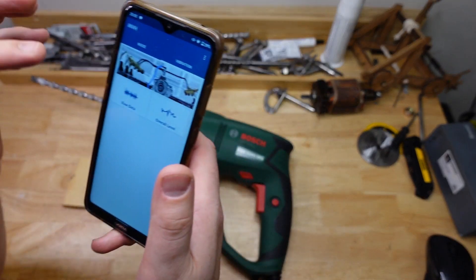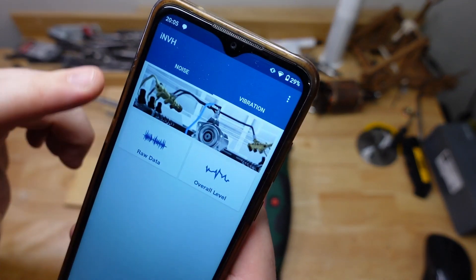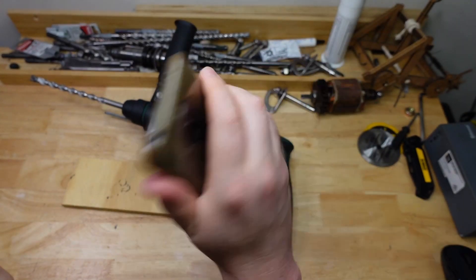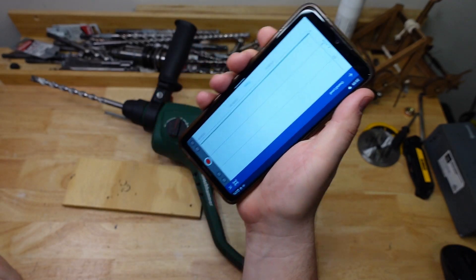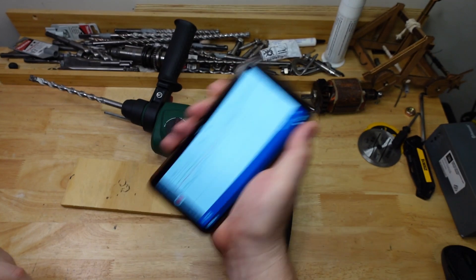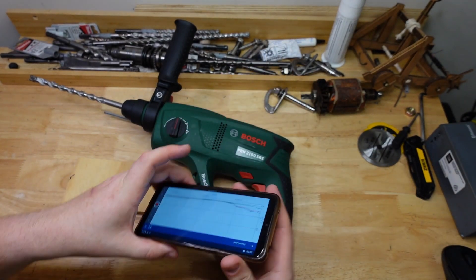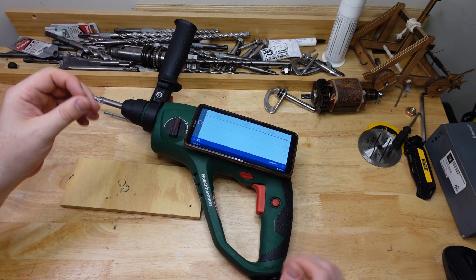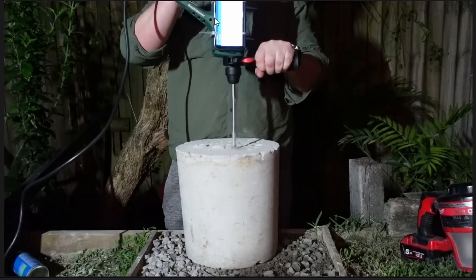To try and work out what's going on, I got out the trusty vibration meter — this app here, INVH. This vibration meter does all three axes, but for this test we're going to focus on the blue trace because that's the up and down motion. I went and strapped that to the drill — this is an old phone I don't use anymore — and drilled into concrete with a few different pressures.